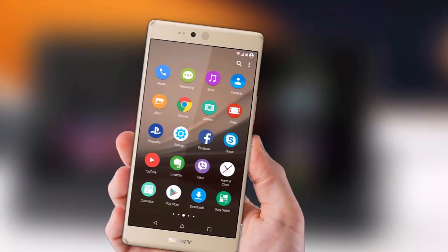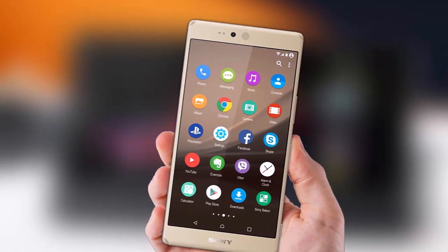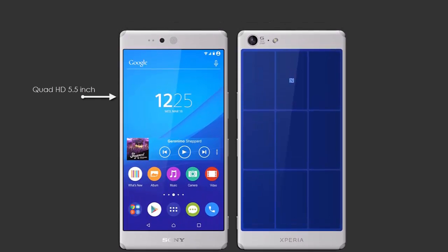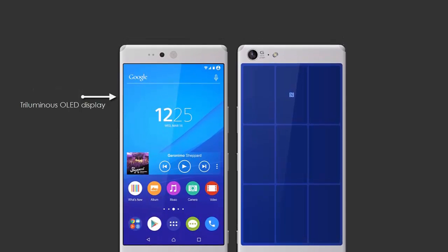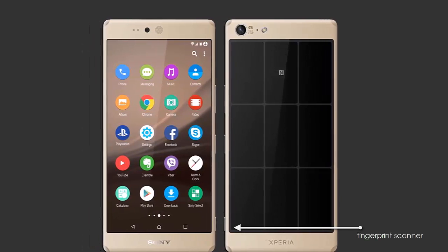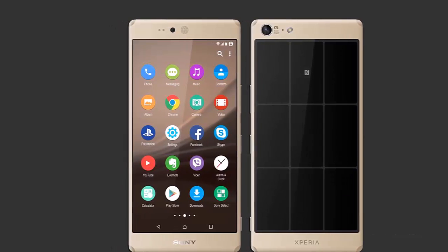It's the model that's leaking a lot these days, the Sony Xperia Z5. Don't expect the run of the mill handset here, but rather something new. This is a Quad HD 5.5-inch smartphone with a triluminous OLED display and an aluminum unibody case. The side power button integrates the fingerprint scanner, just as rumored, and at the bottom there's the USB Type-C port.